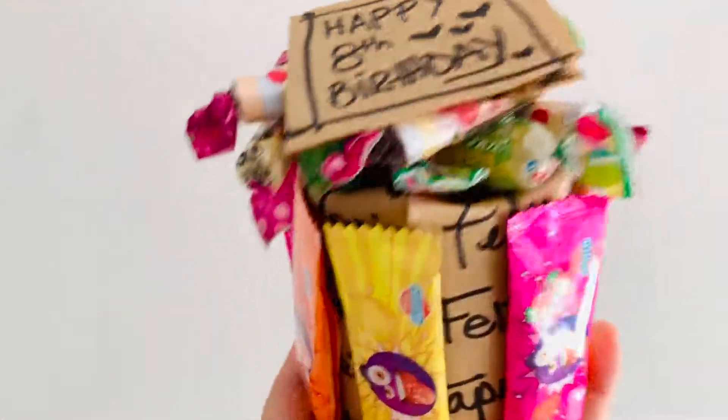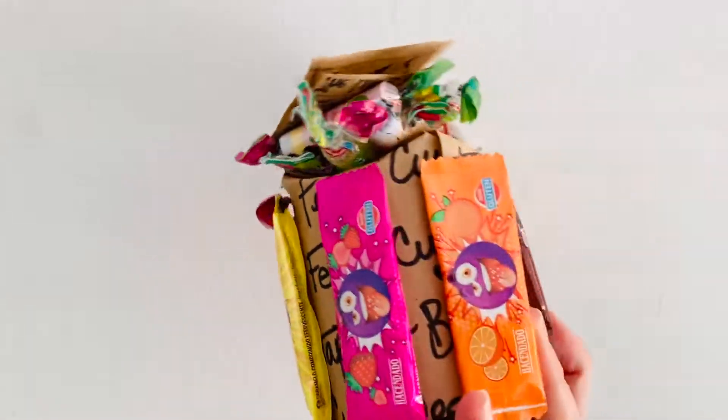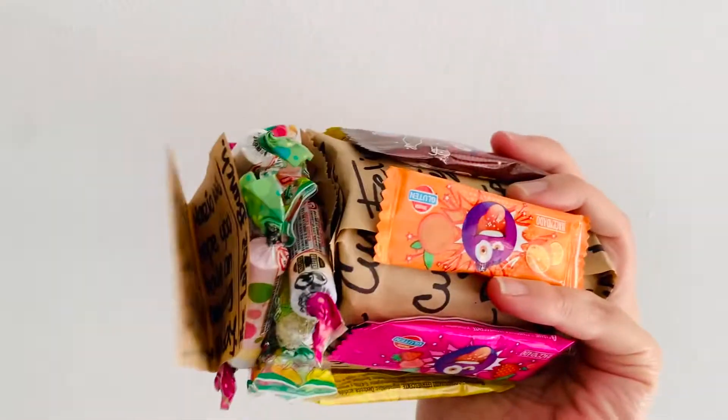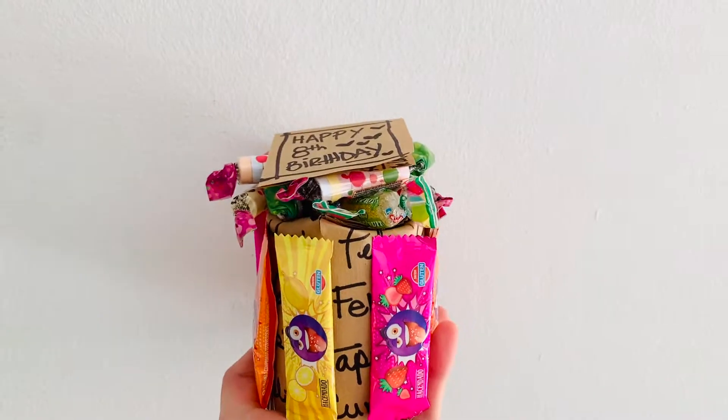Hi there! Today we're going to be doing some fun sweet gift wrapping with a paper bag, some Sharpie, candy of course, a gift, and some scissors and a hot glue gun. I hope you like it, and let's start!